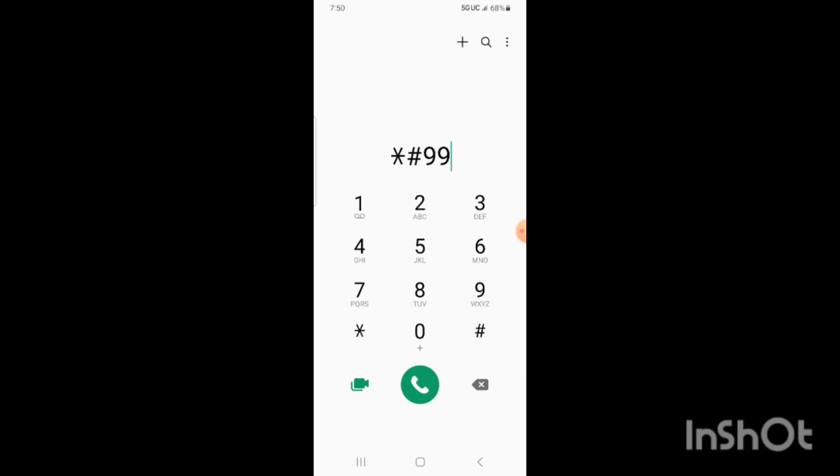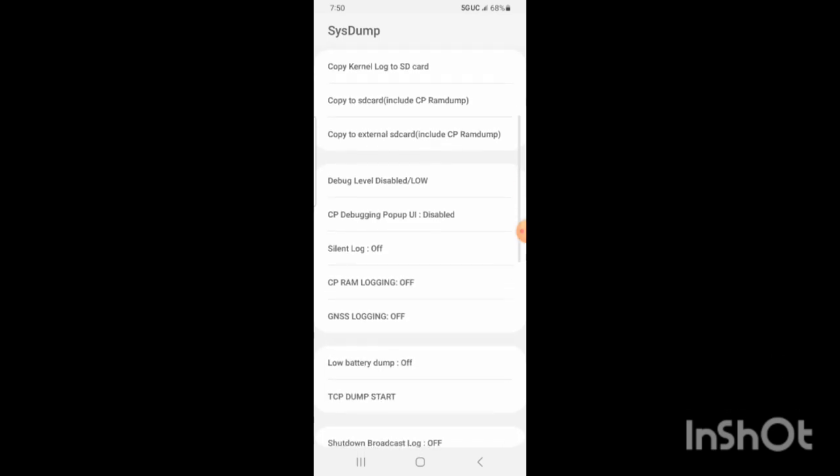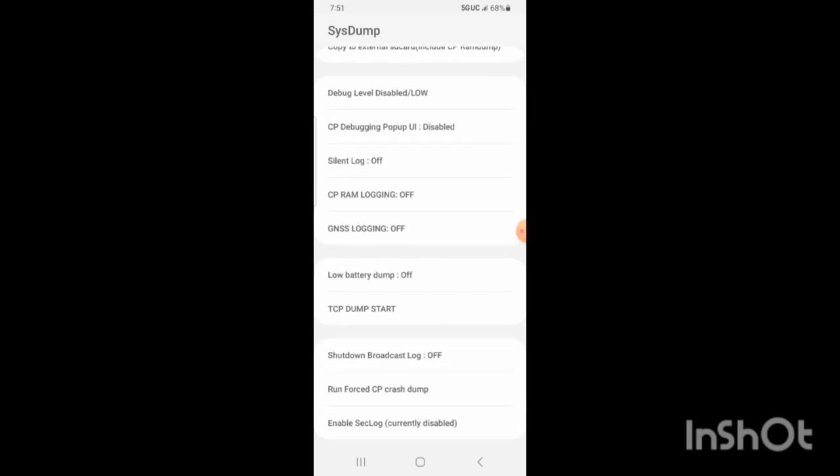Then you can see the system dump page. After that you have to scroll down to 'Low Battery Dump'. When you see the Low Battery Dump option, you can see it's set to off.